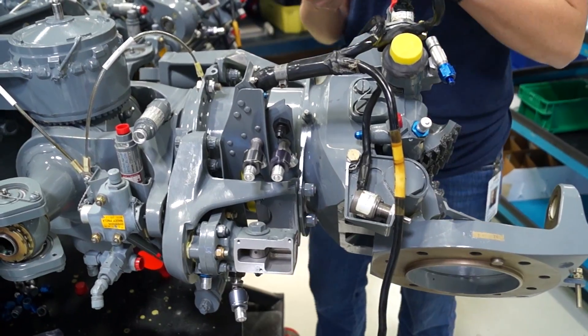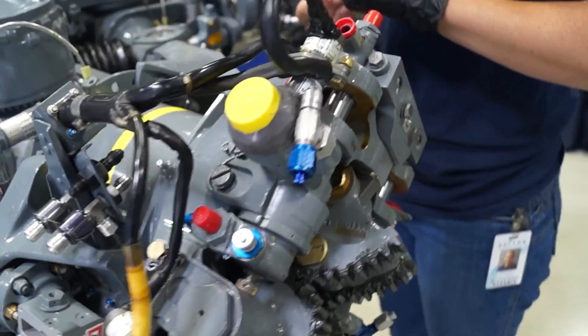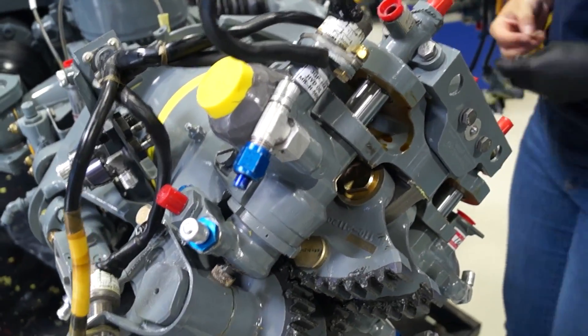Basically, it looks big and scary but it's very simple. We've got pistons inside and they hold the blades back and forth at the end of the day when they park the helicopter.